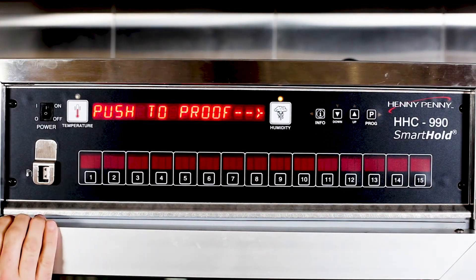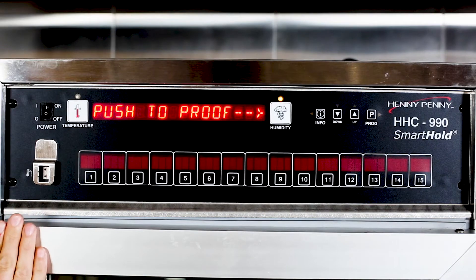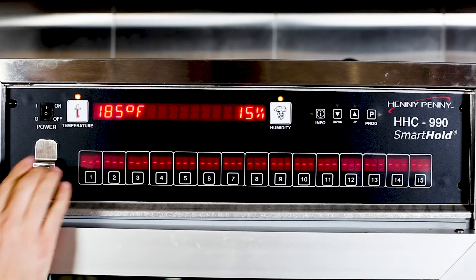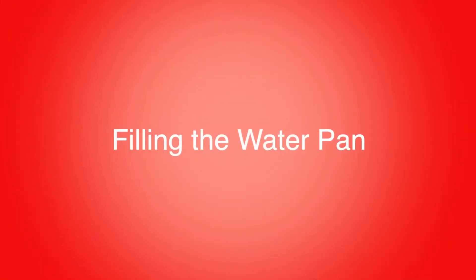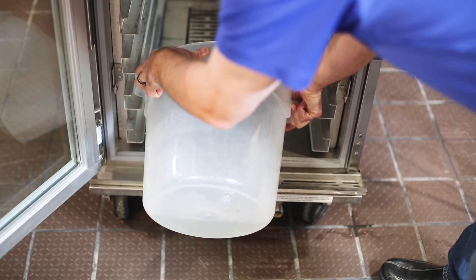If you want to use the unit as a proofer, press the humidity button. Otherwise, after 10 seconds the unit will heat normally. Fill the water pan up to the fill mark and shut the doors to allow the unit to heat.